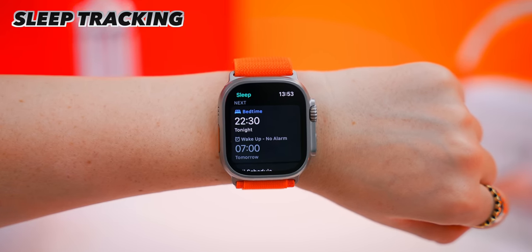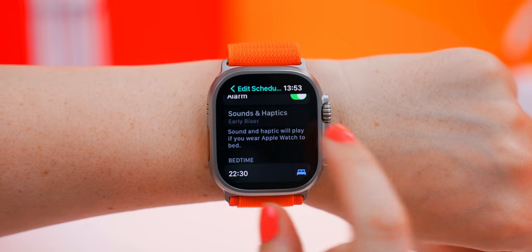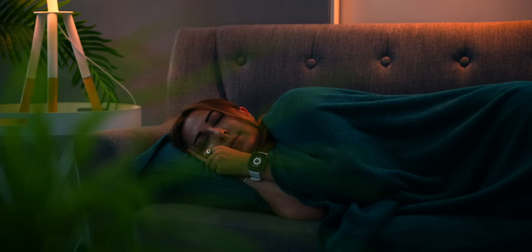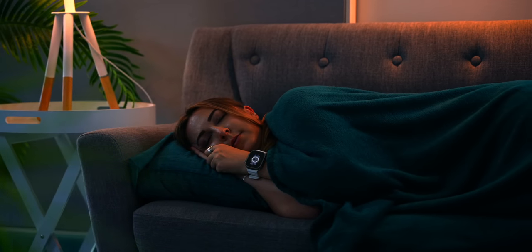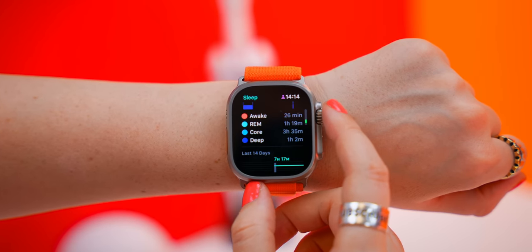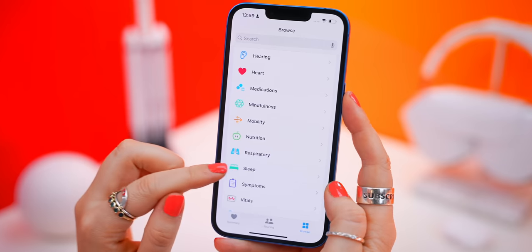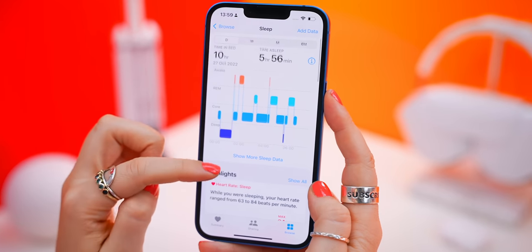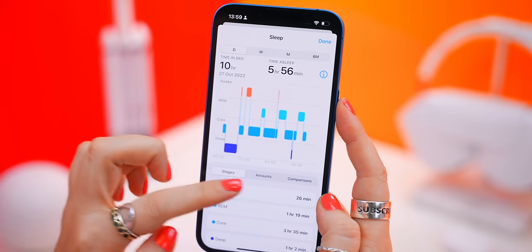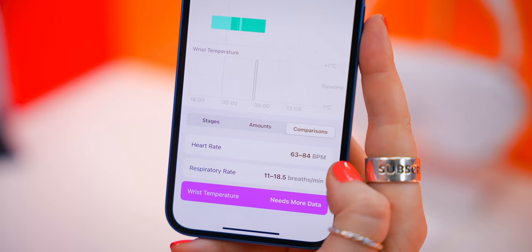Another thing most people have no idea you can do is within the sleep app you can set an alarm — an alarm that plays on your watch and not your iPhone. You can choose from any one of the tones, and when your alarm goes off, it wakes you up with a slight vibration and a nice soft tone. Once you've slept with the Ultra watch, you can also get a bunch of different stats within the health app. You can check out your different sleep stages, heart rate, breaths per minute, and with the Ultra, even your skin temperature right down to every hour of the night.